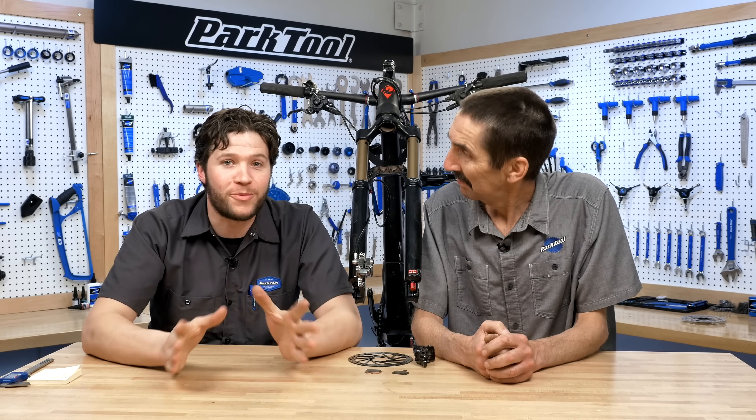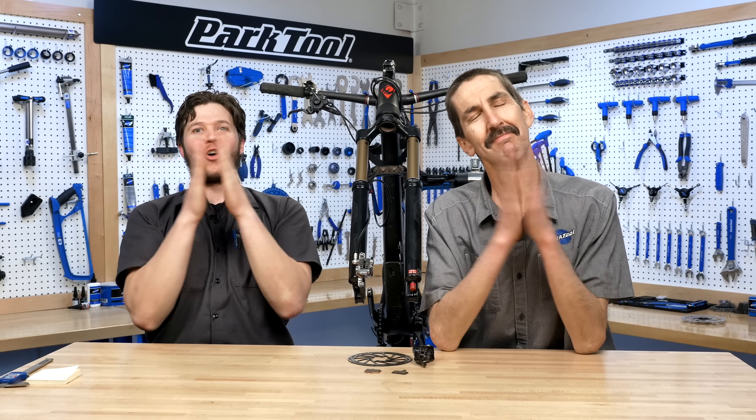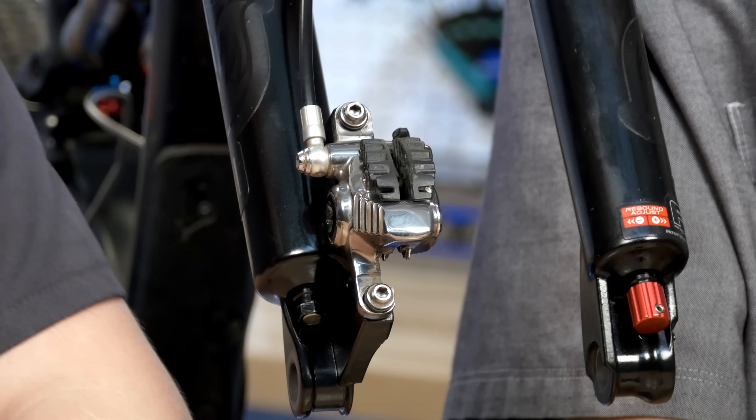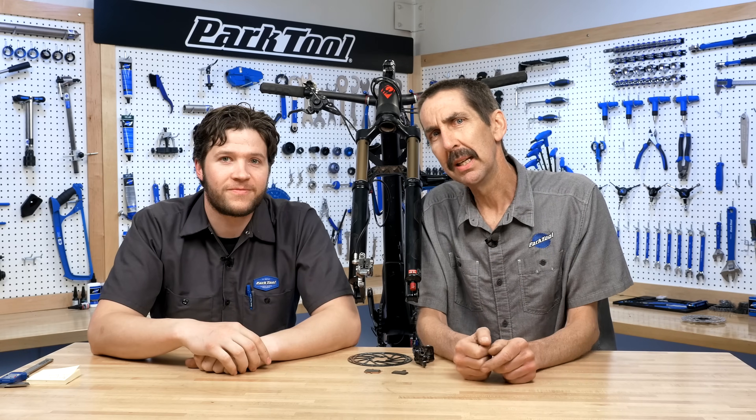Doblin Jones here with the Park Tool Company for Tech Tuesday. Truman here with the seals! Because the seals are the heart of the hydraulic disc brake, and it's important to maintain your heart.